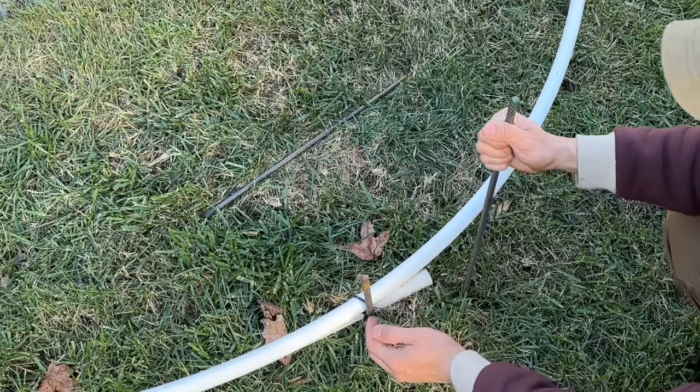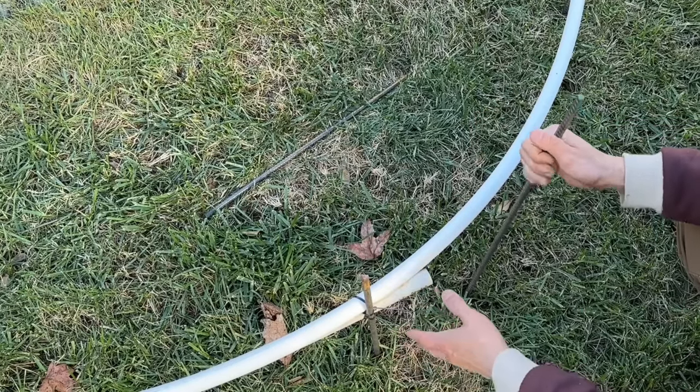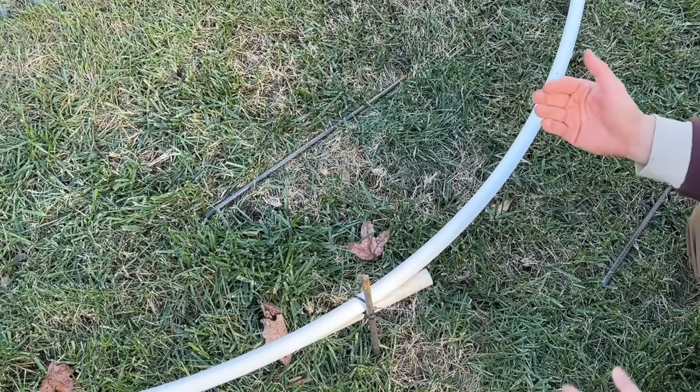Remember, we're keeping the PVC ring several inches off the ground — about six inches — because you don't want the lights touching the ground. If you live in an area with lots of snow or rain, things get wet in December, so we're just trying to keep everything elevated and protected.